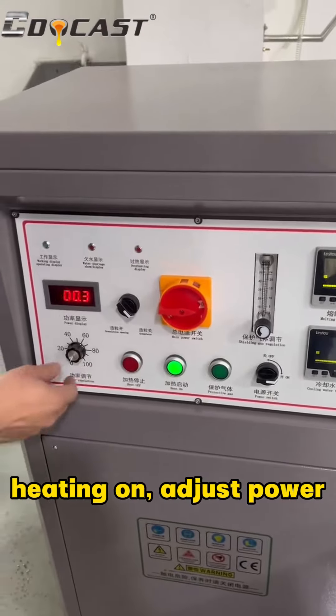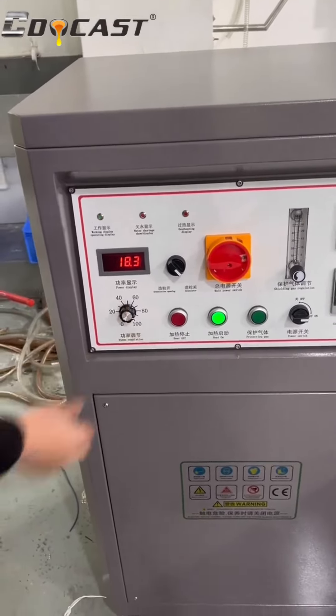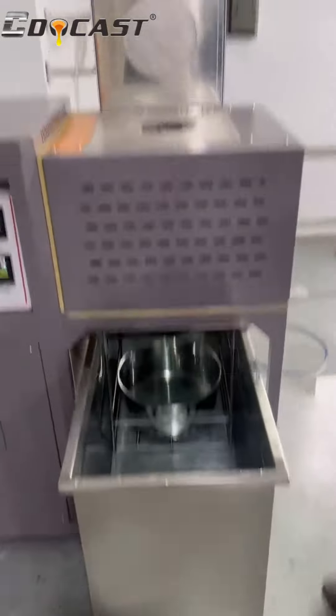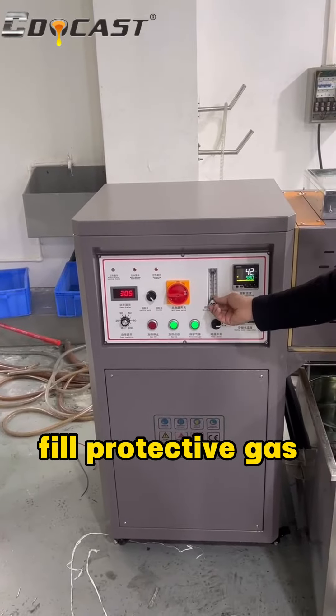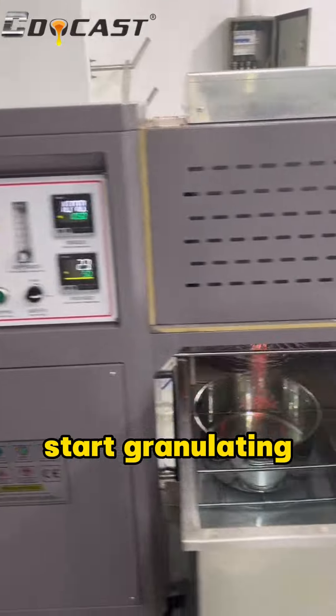Hit on, adjust power. Fill protective gas. Start granulating.